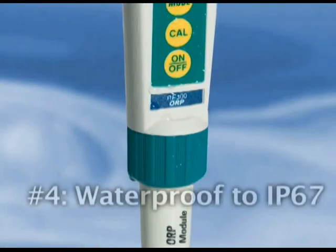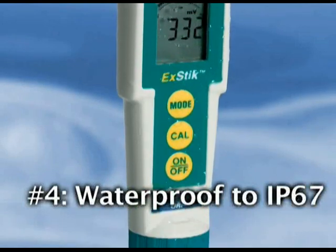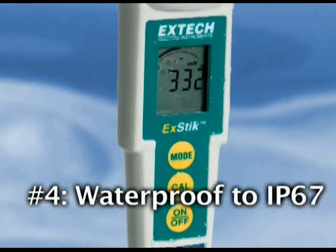4. The XDIC ORP meter is completely waterproof, meeting the standard of IP67. This assures safe and accurate measurements even during extreme wet conditions. The meter also floats when dropped in water.